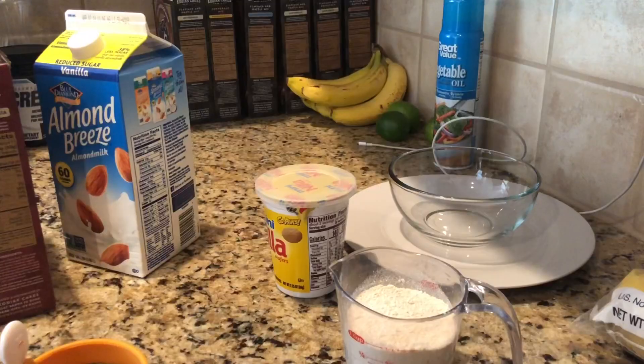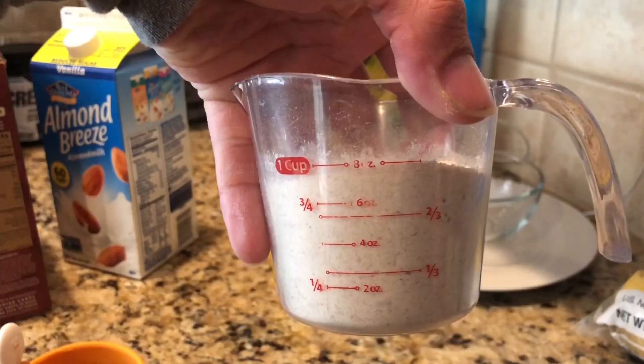I only have one mold, so my pancakes have to take turns. But once I get it in the mold and it's set, I take the mold off and start the other pancake, so it doesn't take much longer. The trick with cooking thicker pancakes is they take a little more time to cook through so they're consistent all the way and not uncooked in the middle. Once you get the taste of an uncooked pancake, it's disgusting.